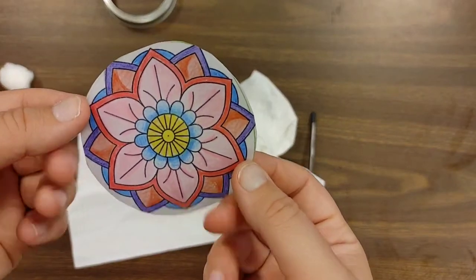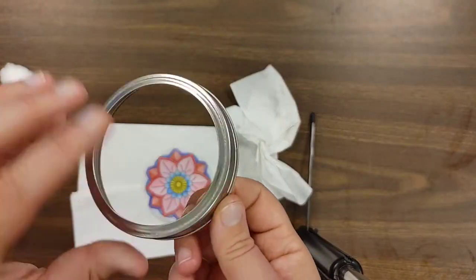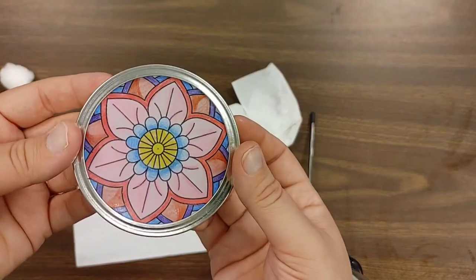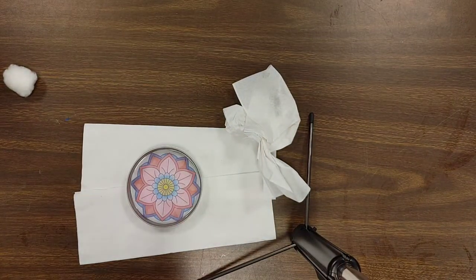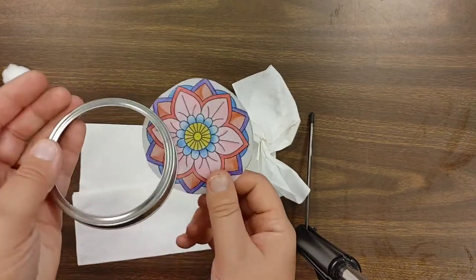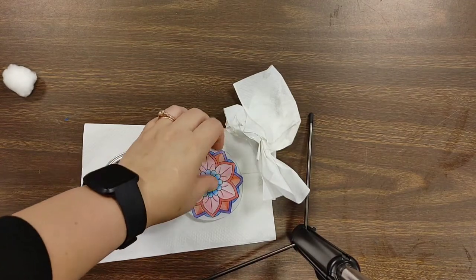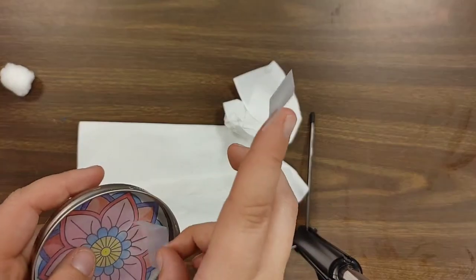Now that we have our fully oiled piece of paper, we are going to take our mason jar lid and it is going to go right inside. One thing I forgot to mention is that we are going to need either glue or tape to keep this in here — whichever you use is up to you. I'm just going to use some tape because that is what I have on hand, and it's a little bit quicker.